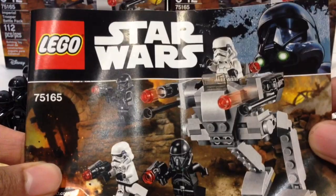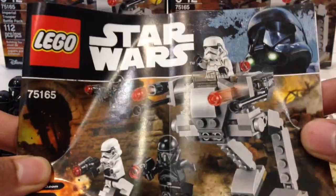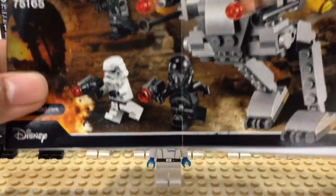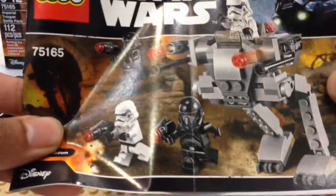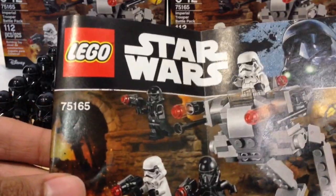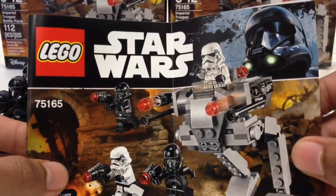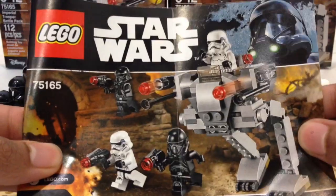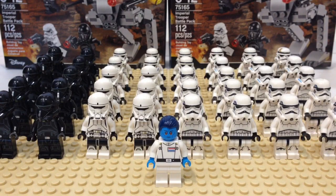Even though you get four great minifigures, $15 is pricey. But many stores like Toys R Us and Target are putting it on sale — I got five of these for $10 each at Target. Toys R Us also put them at $11.99 at one point. This is your main way to go if you're trying to build a cost-effective imperial army. If you see them on sale, that's the time to get multiples. I'd wait until they go on sale instead of spending the full $15.